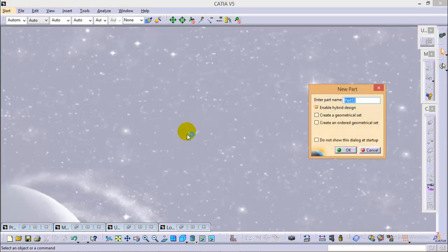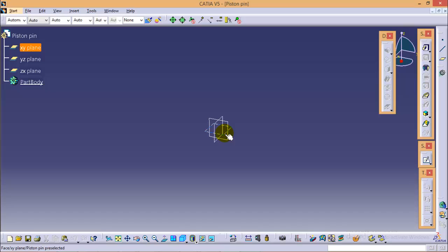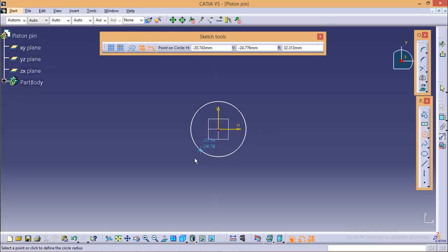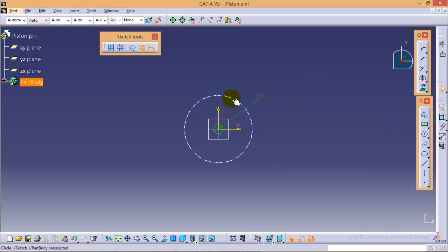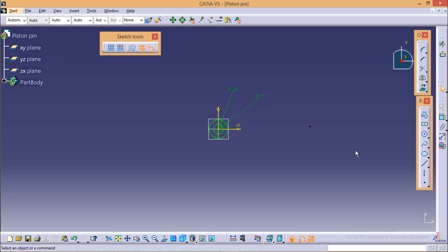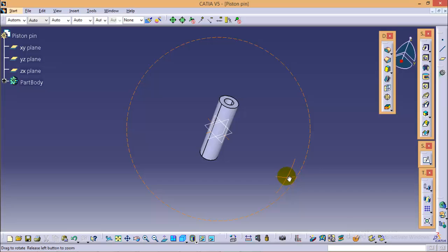Next, go to Start > Mechanical Design > Part Design, name the part as piston pin and click OK. Select the XY plane and go to sketch, then quickly draw two circles. The diameter of the inner circle would be 11 mm and diameter of the outer circle would be 22 mm. Exit from this sketch and give it a pad of around 40 mm with a mirror extent. Here we are completed with the piston pin.